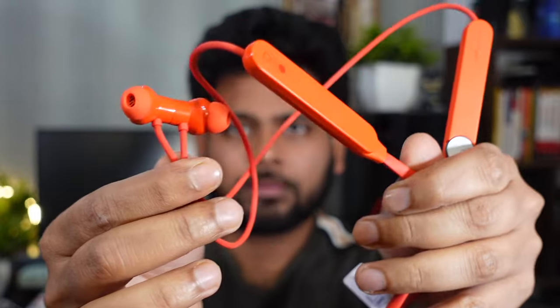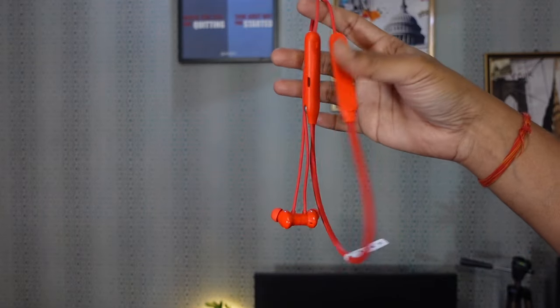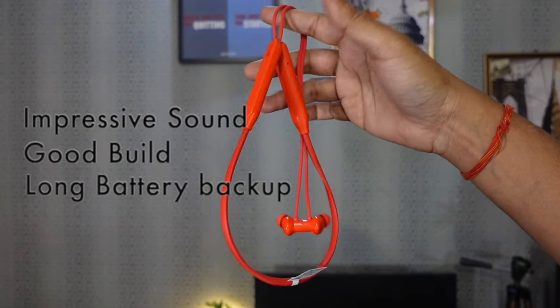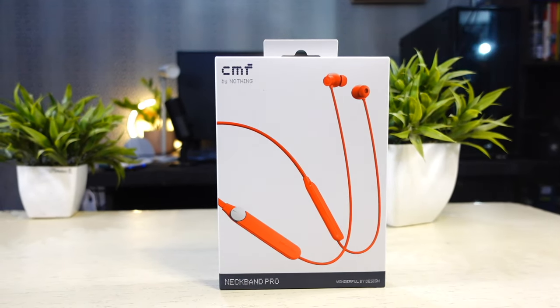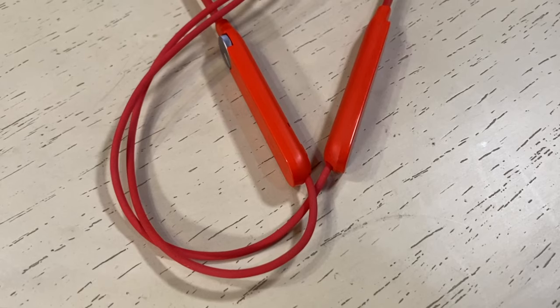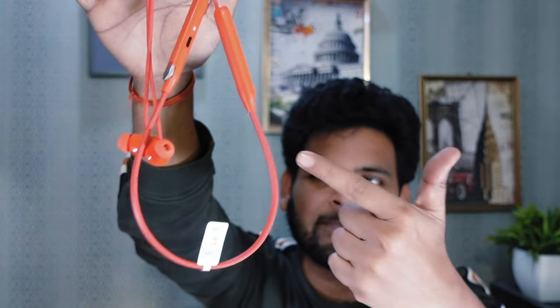The CMF Neckband Pro is a stylish, feature-packed neckband earphone. The investment is justified by impressive sound quality, good build quality, and long battery life. Whether you are a music enthusiast, a movie buff, or a gamer, the CMF Neckband Pro delivers a satisfying audio experience, making it a solid choice. If you are looking for a neckband style earphone, the CMF Neckband Pro checks all the boxes.